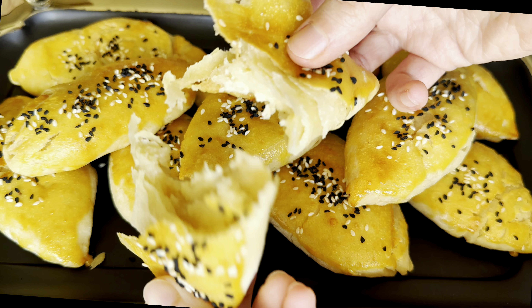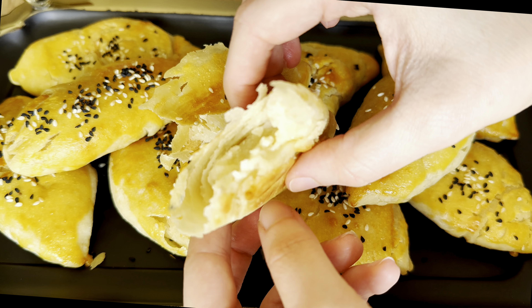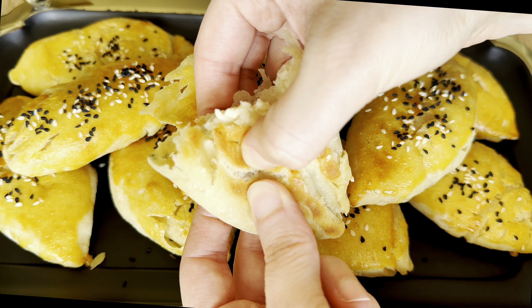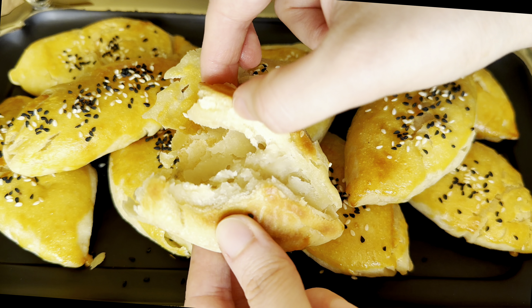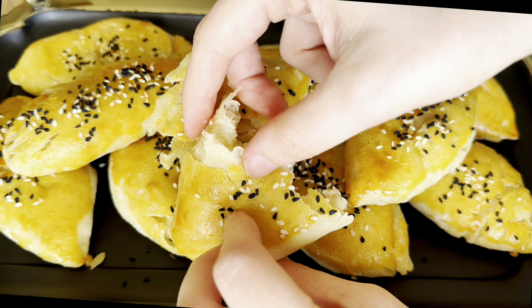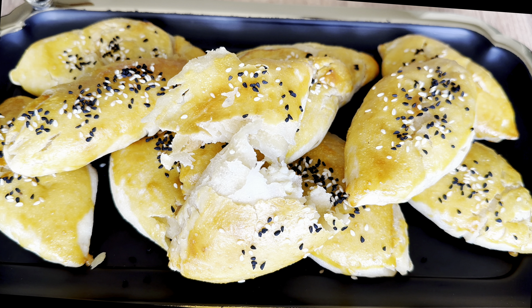What do you think about this recipe? Would you try it? Thank you so much for watching. See you in the next video, bye!